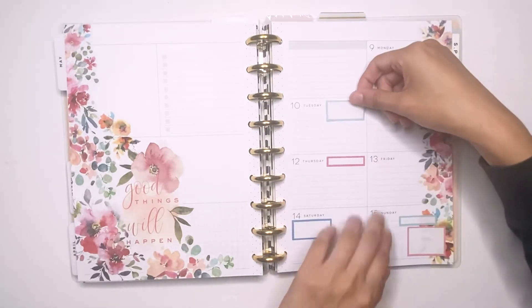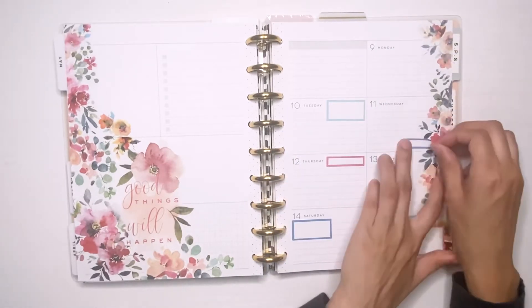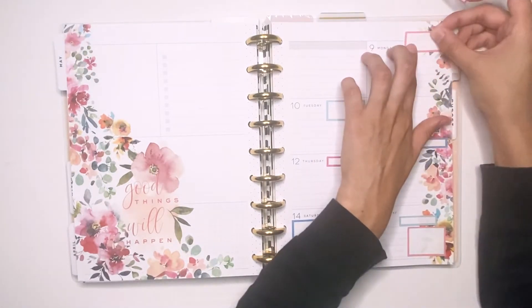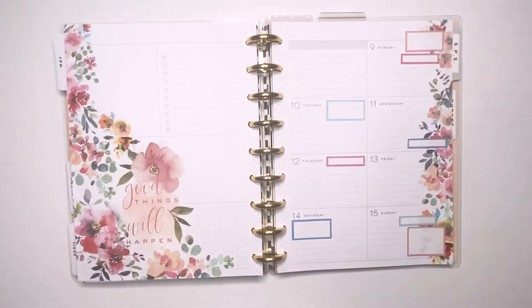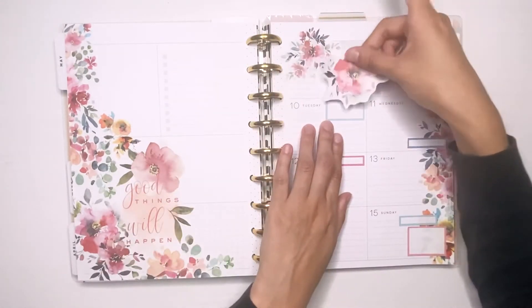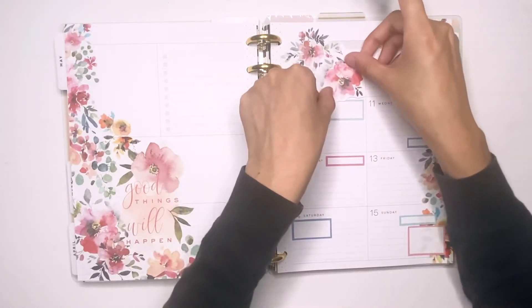Now over on the right side I am putting down some boxes. It's kind of a busy week so I'm putting down a bunch of boxes, and I also picked some colors that went with the florals on the spread. There's a lot of colors here — like two shades of pinks, two shades of blues, and then what looks purpley but it's actually a dark blue.